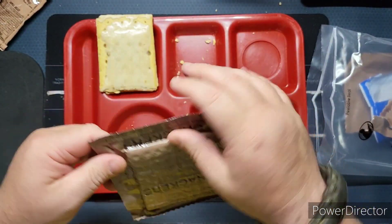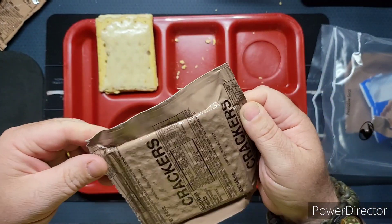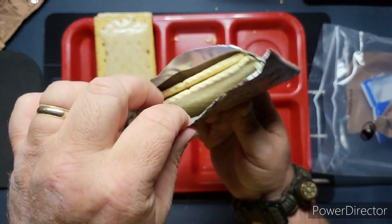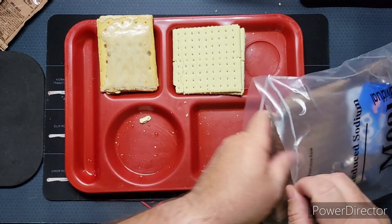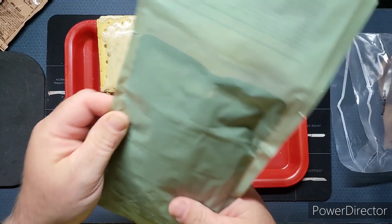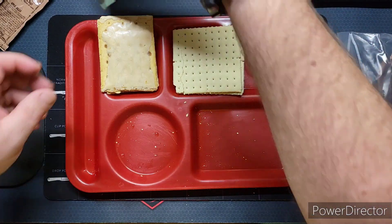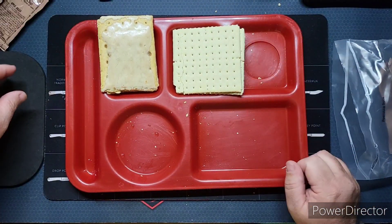Let's get out these crackers. There's a nice little hiss. The heater was going and now it's stopped. I'm actually going to just lay it down.